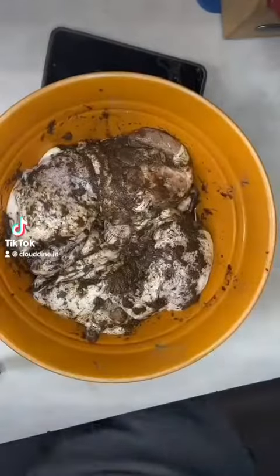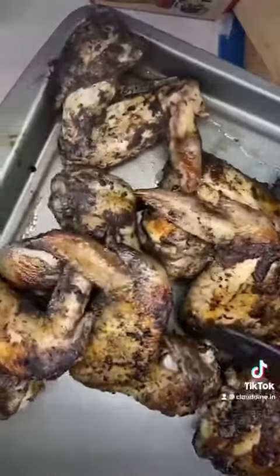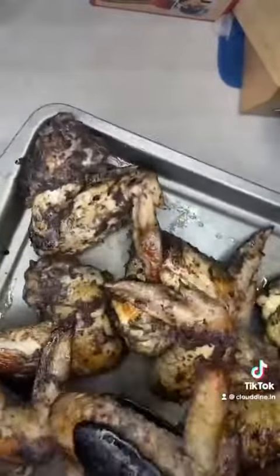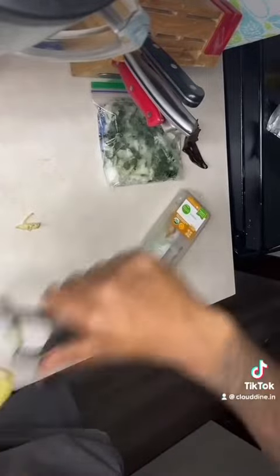All right, y'all, let's make some jerk chicken. I marinated my chicken for 27 hours in that Walker Woods right there. Took my chicken outside, grilled it up till it was nice, crispy, and juicy.